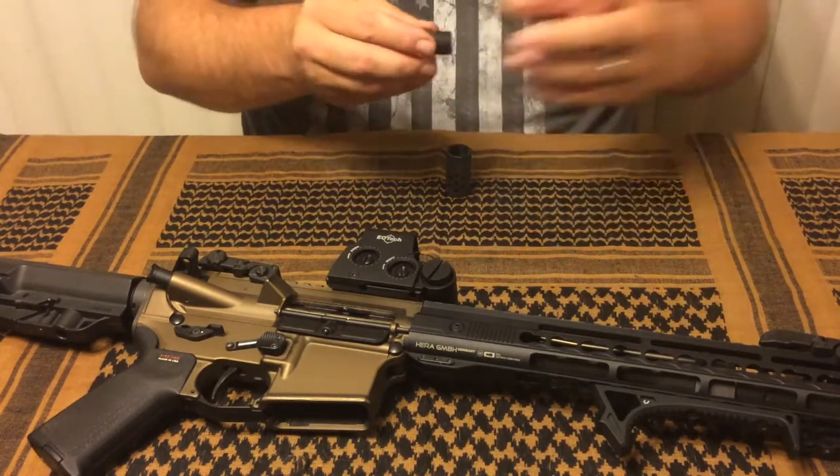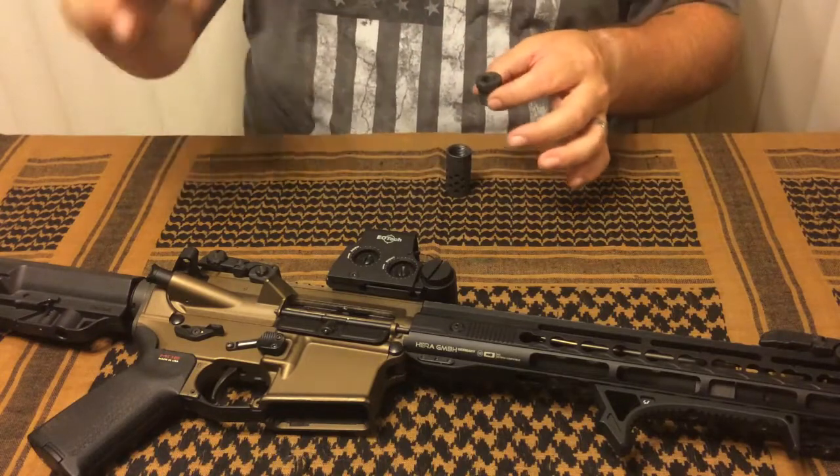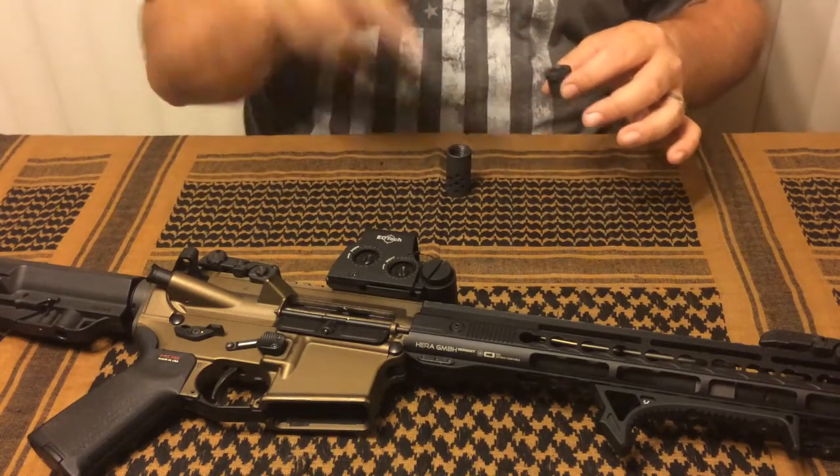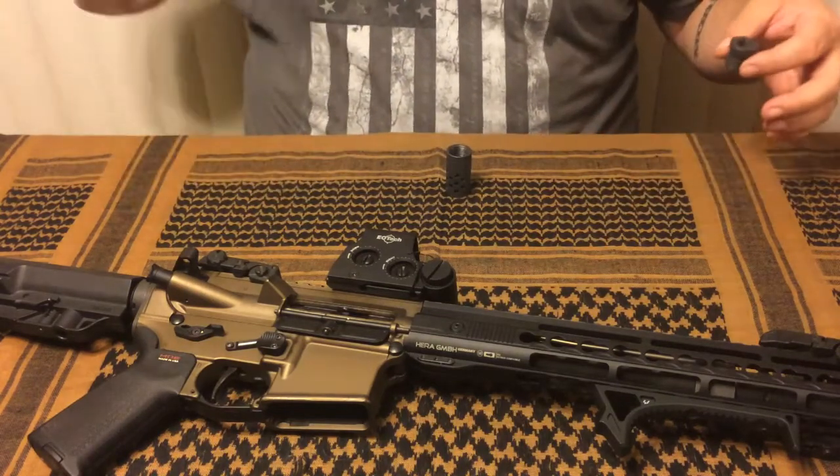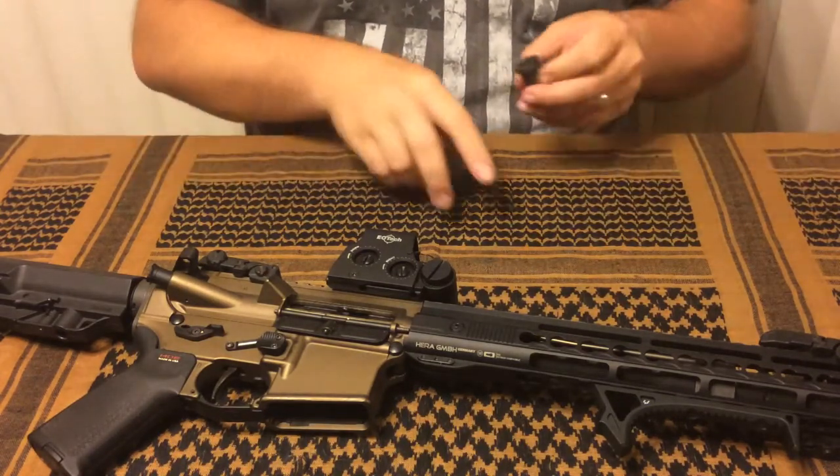This piece stays on your rifle, you thread the oil filter on it, you can actually pour solvent down your barrel, push patches through, the patches end up in the oil filter, and then when you're done you just take the oil filter off, stick it on the shelf, and you're good to go.